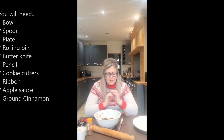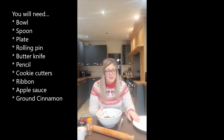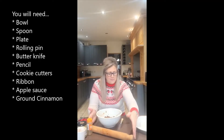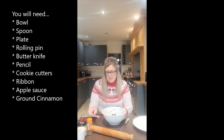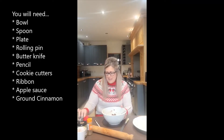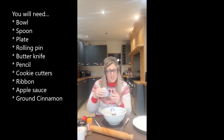First of all, I've got a bowl and a spoon for mixing. Then I've got a plate to save my creations on afterwards, as well as a rolling pin, a butter knife to help ease up your creations from the table, a pencil, some cookie cutters — all Christmas ones — and some ribbon. If you don't have real ribbon, you can use the Christmas ribbon that you get for parcels. It works just as nicely.